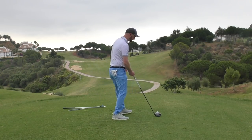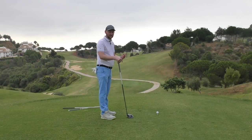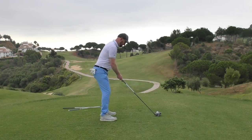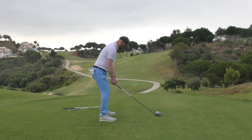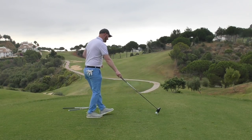Don't think 'it'll do, I'll just make a swing' — because the likelihood is you'll either toe or heel the shot, fall out of balance, top it, or miss it. Give yourself a fighting chance. Get the balance, drop it in towards the lead leg, and it should be two inches.